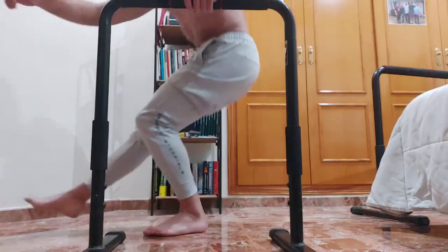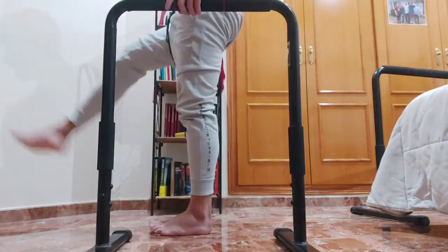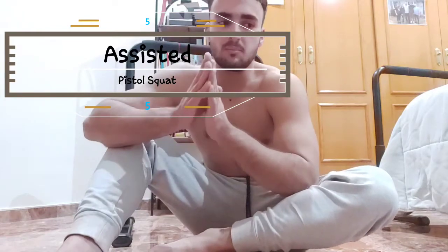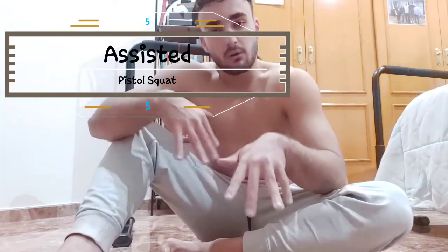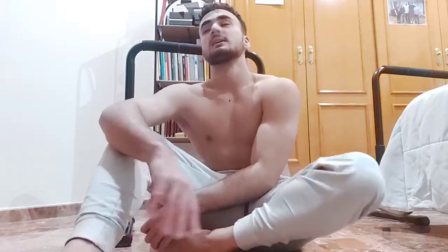We're only missing one part of the body to build a full body routine — our legs. With parallel bars we are able to work our legs too. The fifth exercise is the assisted pistol squat, which helps you work your way up to the full pistol squat. My right leg has pretty bad ankle flexibility so it's harder for me on that side, but I can do it well with my left — that's something I have to work on.